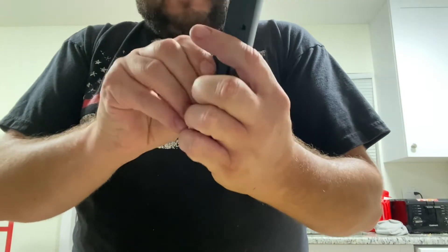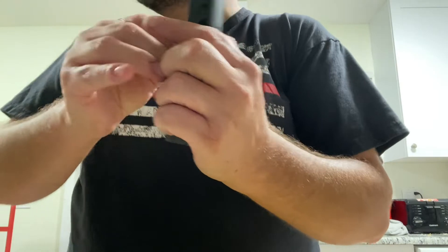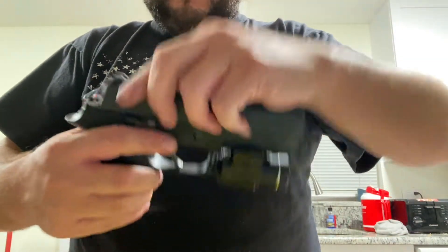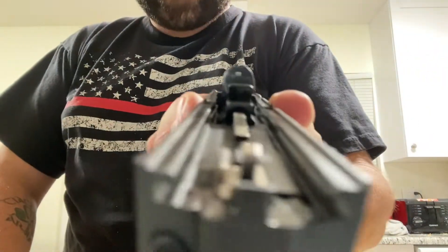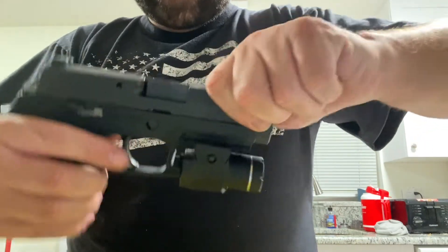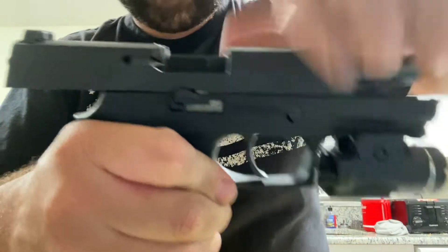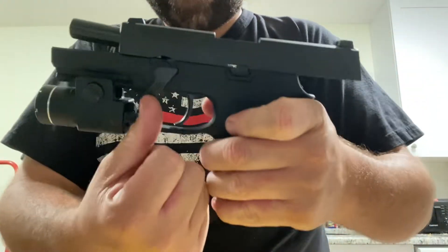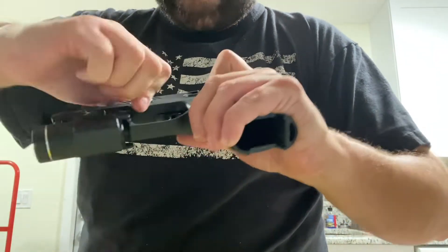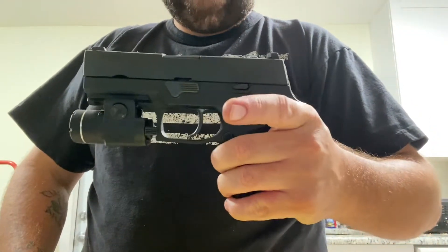I believe that's because when it's elongated like that it bumps into this. So now we'll reorient it in the proper manner. Now we've got that back in the proper position. You can see we've got that all the way back like it's supposed to be — nice and easy. Then we can take our locking lever here and swing that puppy up. There we go. Voila.